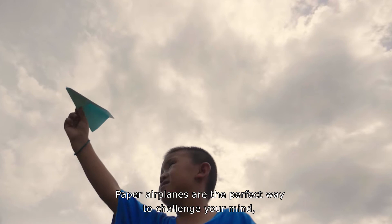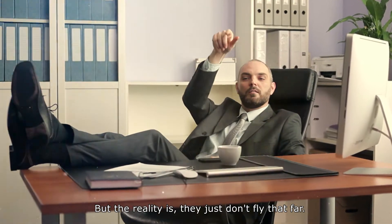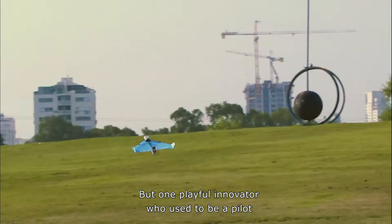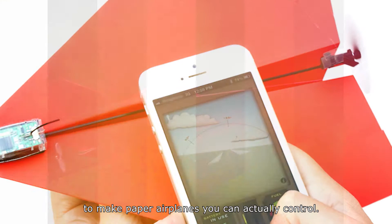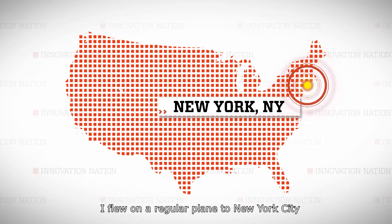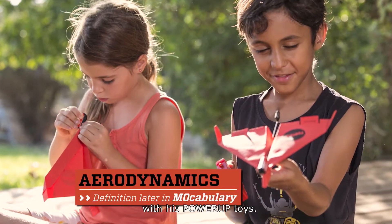Paper airplanes are the perfect way to challenge your mind, have a little fun, or distract you from boredom. But the reality is, they just don't fly that far. But one playful innovator, who used to be a pilot, outfitted these low-tech flyers with some high-tech gear to make paper airplanes you can actually control. I flew on a regular plane to New York City to meet up with Israeli Shai Goytin, who teaches kids about aerodynamics in a fun way, with his Power Up toys.